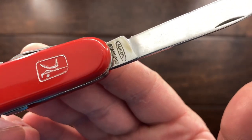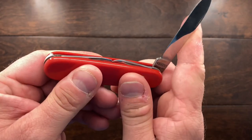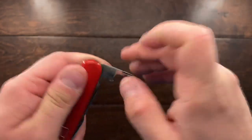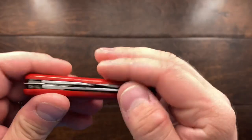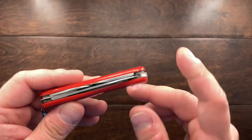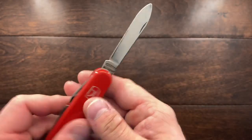Here is the tang stamp: Mikof Stainless and then Czechoslovakia. The snap on it is very good — it's got a very good walk and talk, very nice. All the tools have very good snaps to them. It is only missing one thing versus the Victorinox, and that's a pen blade — this one just has the larger main blade.